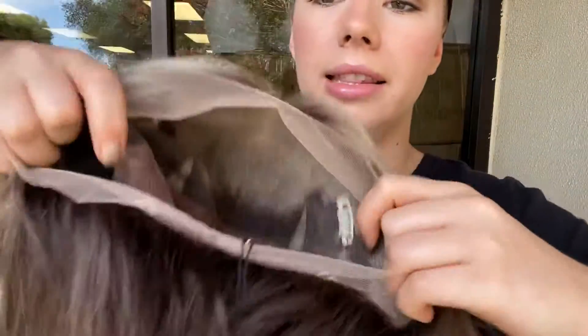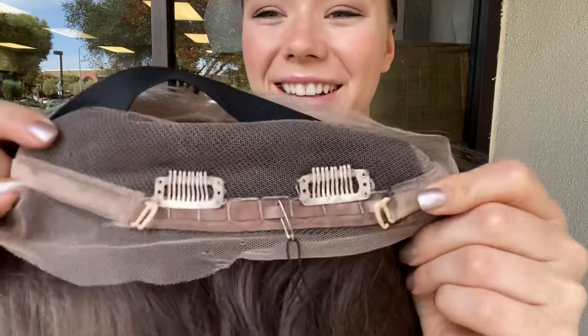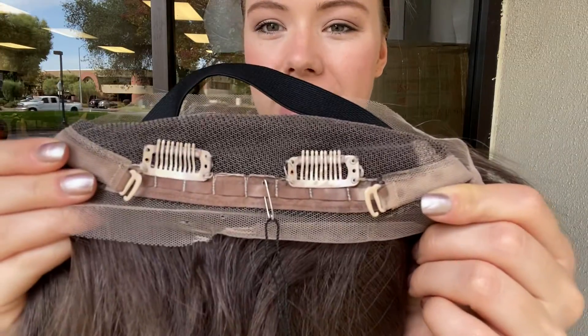There are clips at the temples as well as in the back. There are also adjustable straps at the nape, and it's got an elastic band that will help hold the lace top nice and flat to the head.